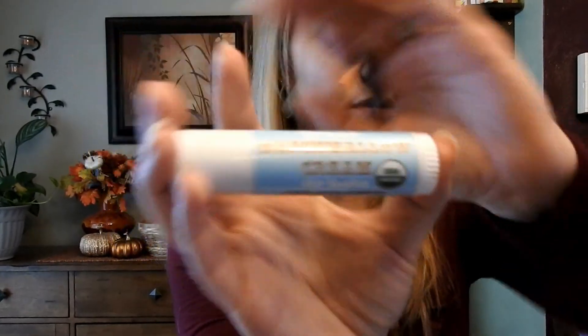I am going to use the Maybelline Color Sensational Shaping Lip Liner in number 115, which is Totally Toffee. I always use lip balm before I put on lipstick. The one I use is this Treat Beauty Marshmallow Cream — I don't know if you can see that. I'll link everything so you guys know where to get it. They're huge like the old lip smacker tubes, but it feels like heaven on your lips.